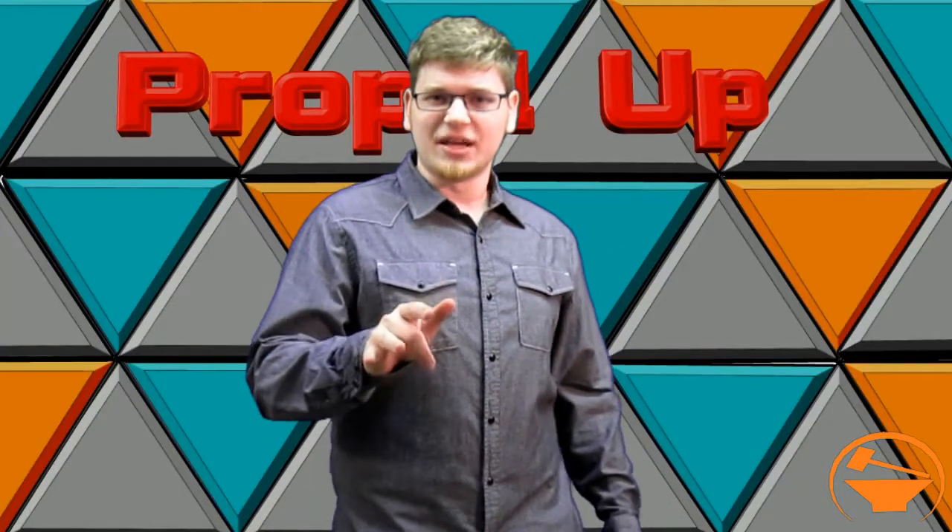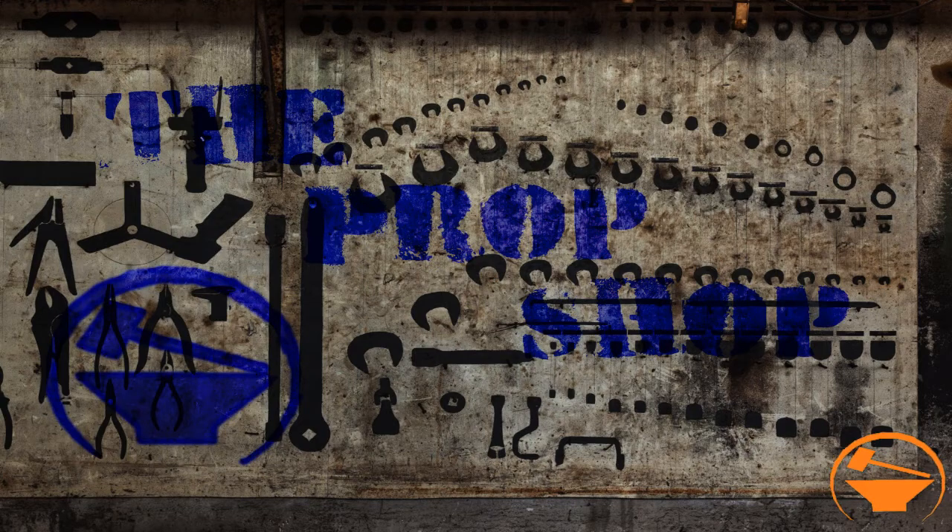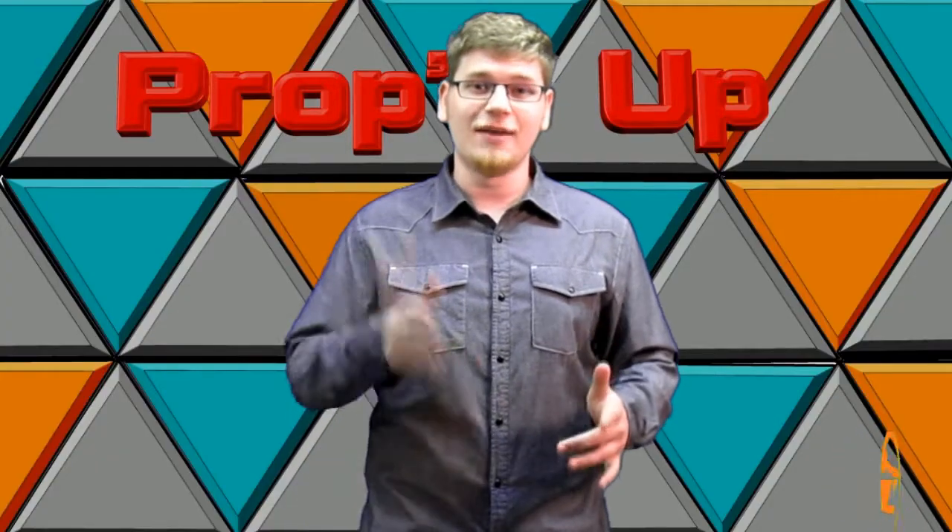Now if you don't mind staying plugged in, be sure to check out our podcast The Prop Shop on iTunes and Stitcher. And don't forget to check out our forums at unitedpropbuilders.com/forums.